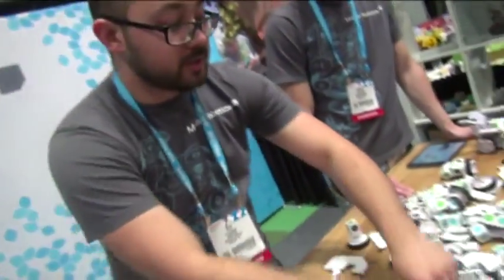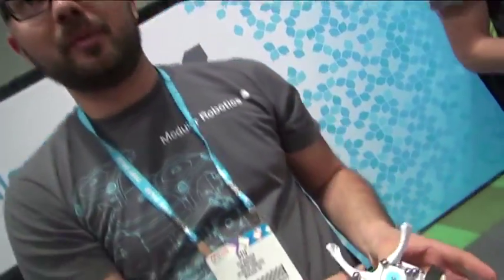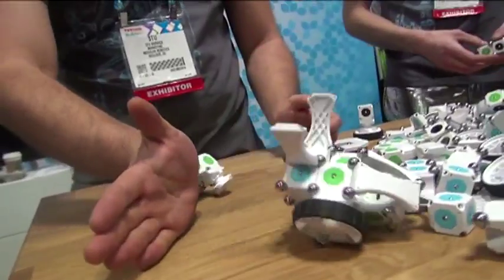Now we can be a bit more purposeful with our construction to build something a bit bigger — maybe something like one of these guys here, which is a kangaroo rat. If you're ever out camping in Utah you might see one of these sneak up on your campsite, but don't worry, they're pretty timid and they'll keep their distance.